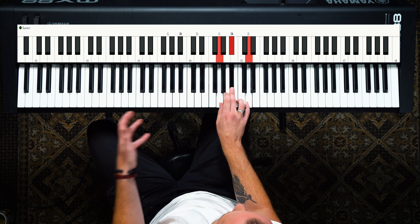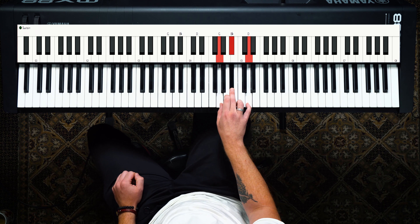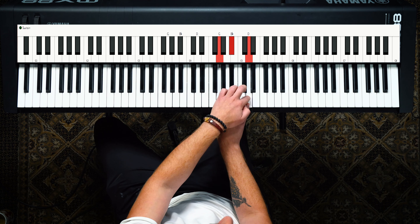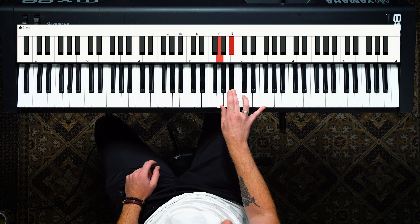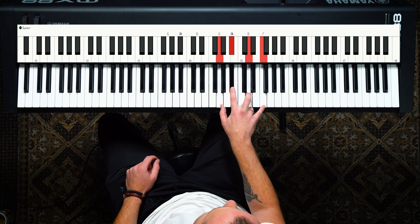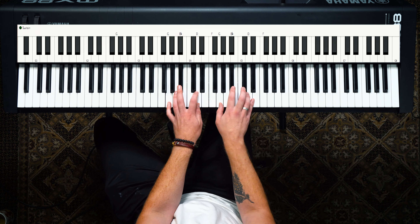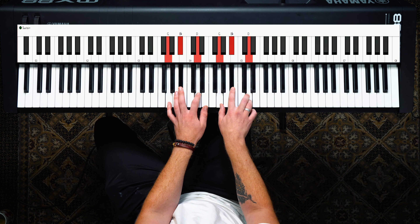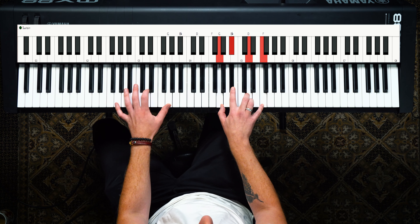You have a G minor triad here, and let's keep the stacking going. We're going to take this D note and add a third above that — a minor third — and we add an F on top because we're working in the G minor scale. So the G minor triad can be extended into a G minor 7.